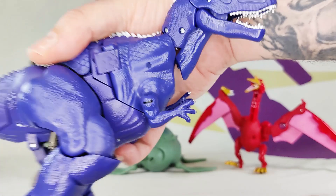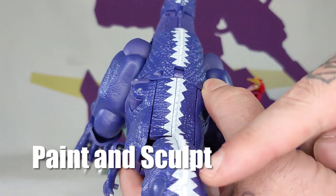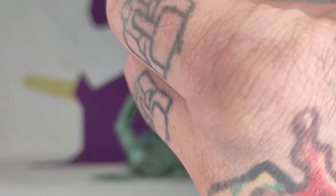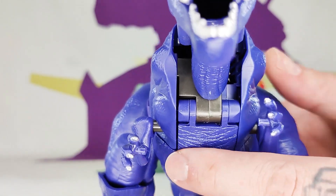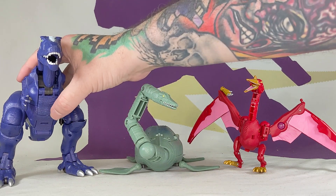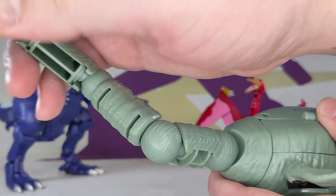This is like a T-Rex — Megatron was a T-Rex, this is the land source. He's basically only got paint down the back, on his eyes, his teeth, and his fingernails. He's about a voyager size — he's the biggest of the three. He looks blue on camera but he is purple in person, for sure.